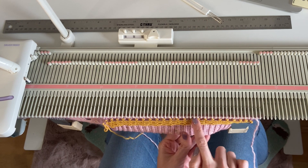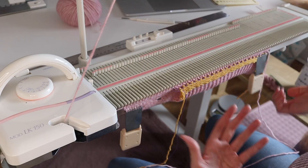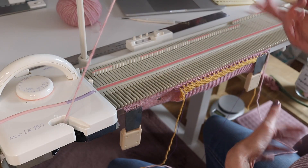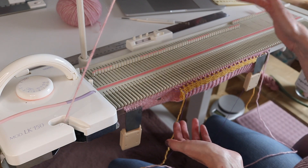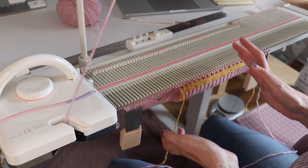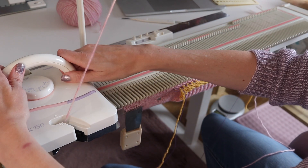From here on we're just going to knit up to the next buttonhole row. In this pattern, buttonholes are spaced 24 rows apart — approximately three inches. Knit to row 48 for the next buttonhole row.